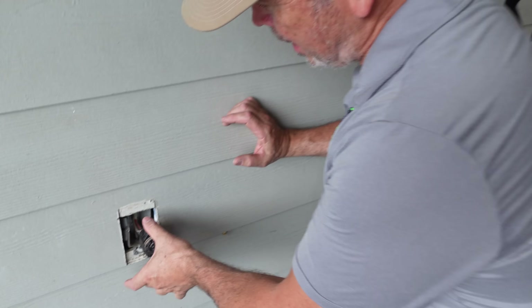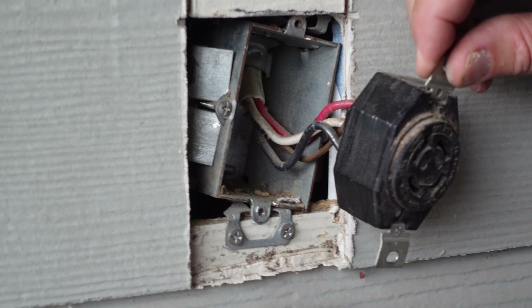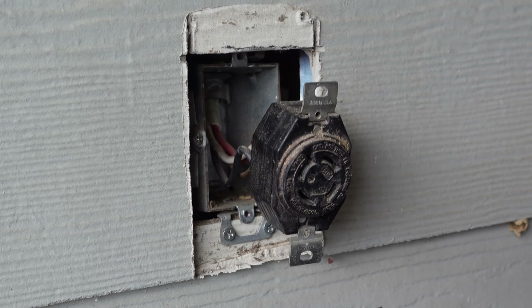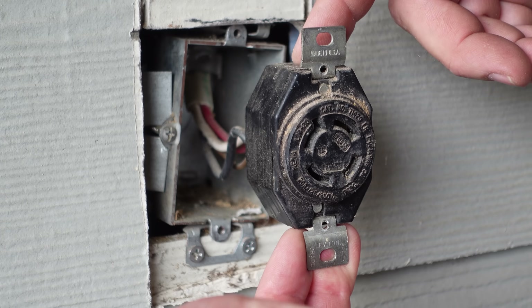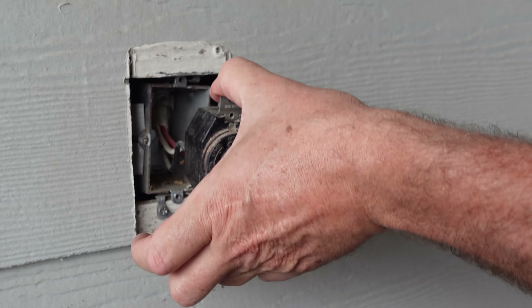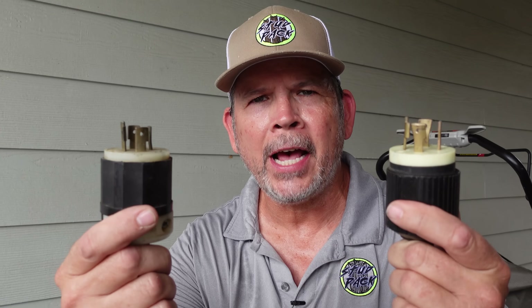All right, let's head outside and show you where the real problem is. So what are the problems? There's a few of them. First, this box back here — it's a metal old-work box fastened to this hardy plank (a cement product) with just two little screws, and look how loose it is. Would you want to plug into that during a storm? The second problem is this receptacle is rated for 20 amps, just like this plug — it's underrated because we have a 30 amp generator. The third and biggest problem is this cord used to connect the generator to the house — it's called a suicide cord.